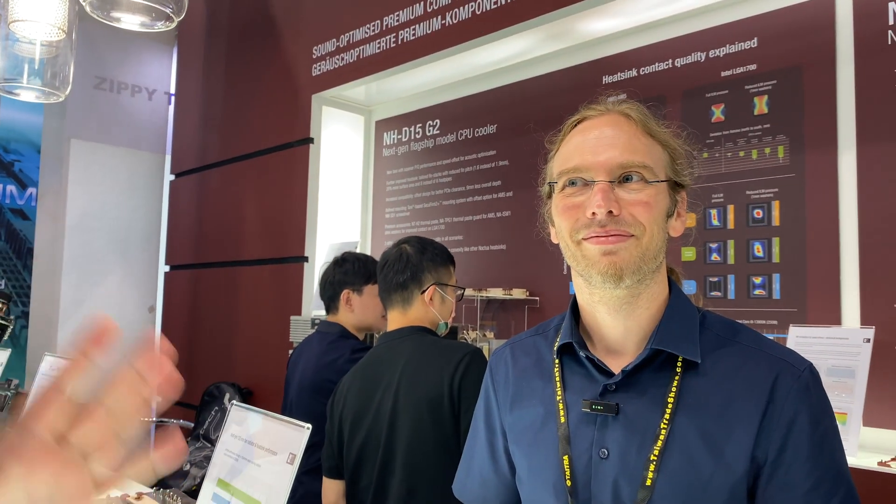Hey guys, Aris from Hardware Busters. We are in Noctua's booth with Jacob, and he will tell us everything you want to know about the new NH-D15 G2 and the new cooling fan. So, what is so exciting about this new cooler?